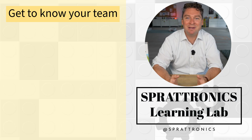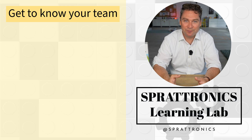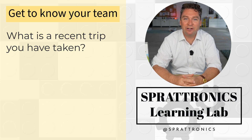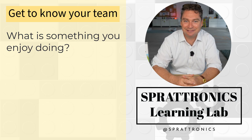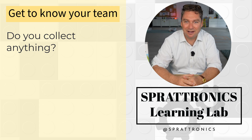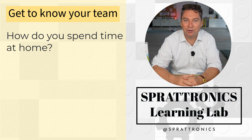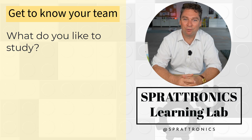Let's get started by meeting one another. My name is Preston with Sprattronics Learning Lab in Greenville, South Carolina. Get to know your teammates — share some things. What's a recent trip that you've been on? What's a hobby or something you enjoy doing? Talk to your team about things that you might collect. You could also talk about video games that you like to play, your favorite subjects, or what you're excited about for FIRST LEGO League.